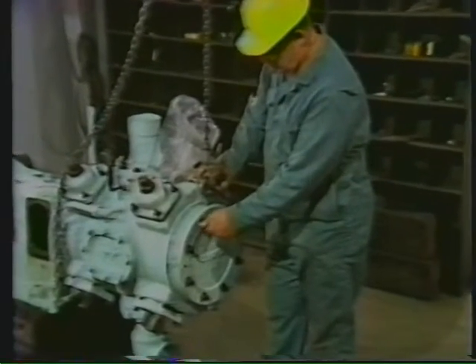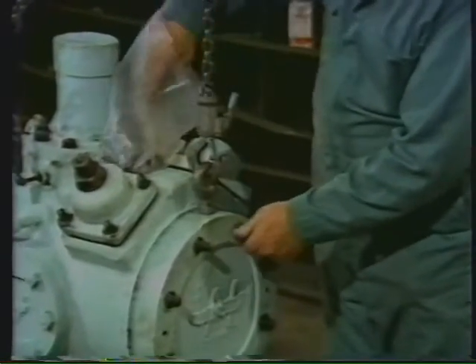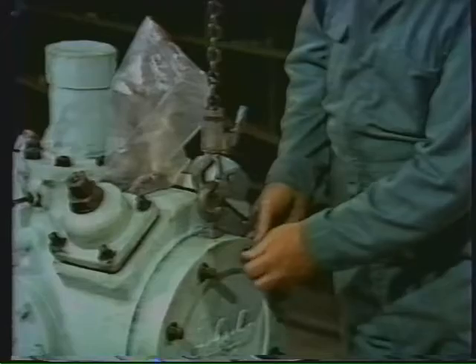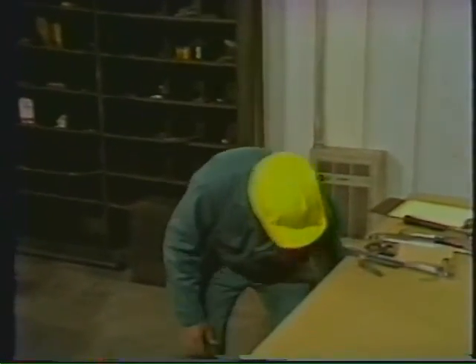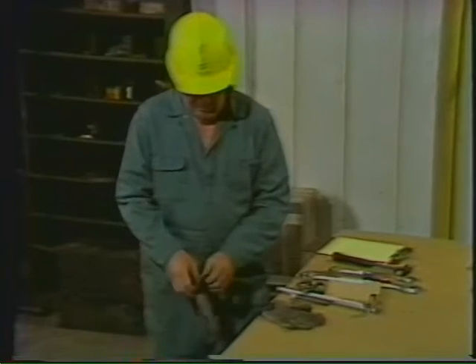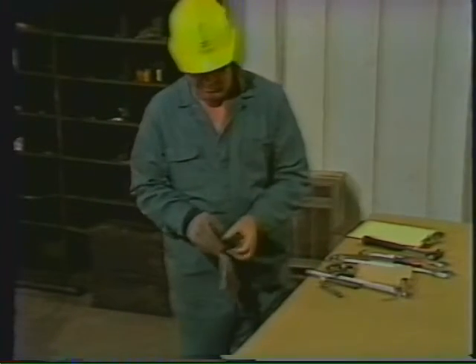After the inspection covers are off, the next step is to remove the cylinder head. Let's rejoin the worker now as he rigs the head off the machine. The workman has installed a chain fall to support the head as he removes the nuts from the studs. Again, he's using a plastic bag to store the nuts. The cylinder head has to be guided off straight and true to prevent damage to the studs, so he'll use the chain fall to support the head as he pulls it off. Before going any further, he puts on his leather gloves to protect his hands during the rigging operation.